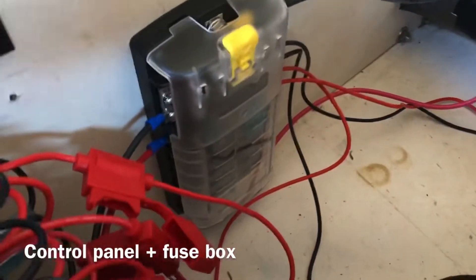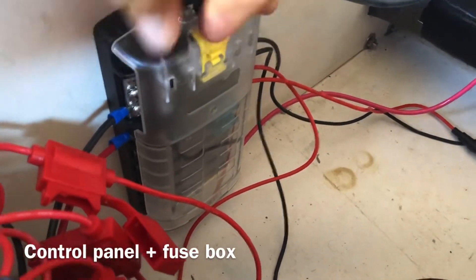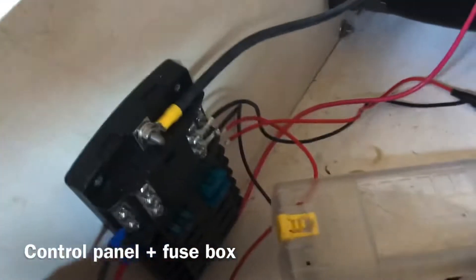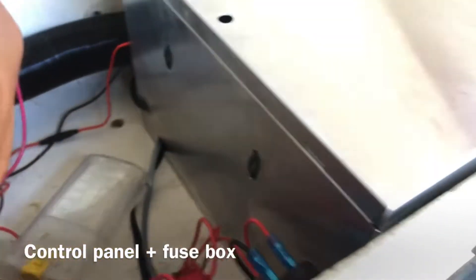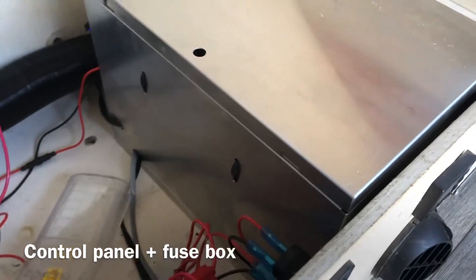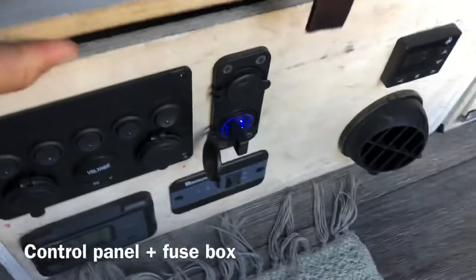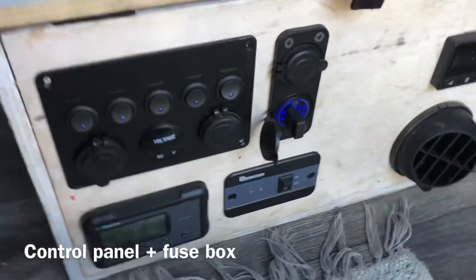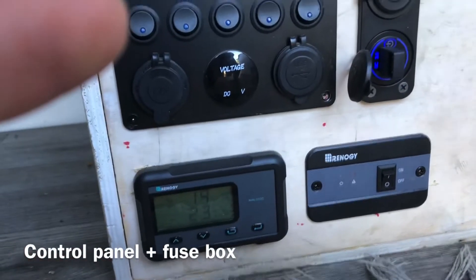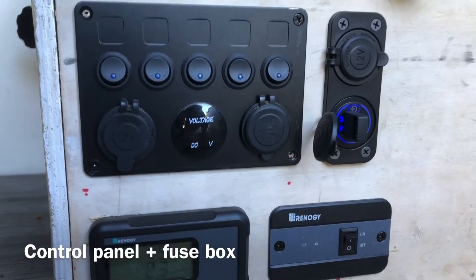The control panel is inside — you can see the fuse box right here, and the fuse box is directly plugged to the battery. The diesel heater is charged through the battery directly on the box in a protected enclosure. I still have to plug a bunch of accessories, but mainly this control panel gives me the ability to turn on and off the diesel heater, the fridge, or any future lights.